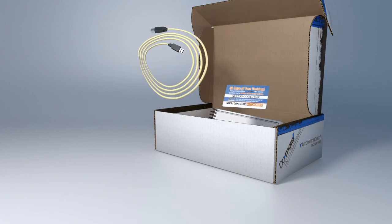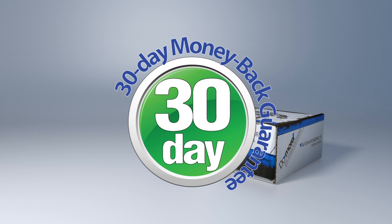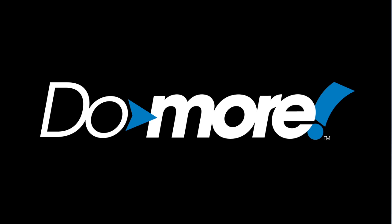And remember, the Do-more also comes with a standard AutomationDirect 30-day return policy. Try it — if you don't like it, just send it back. So why not try it today? Spend less, do more from AutomationDirect.